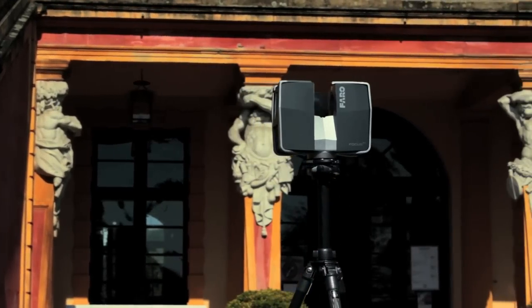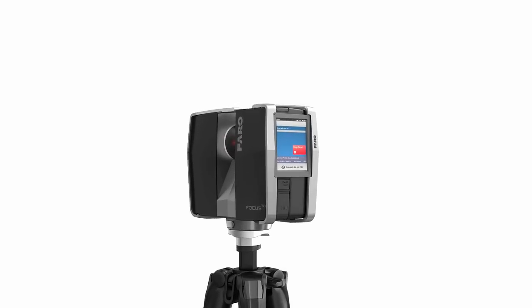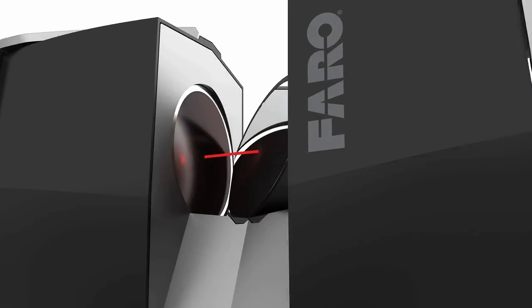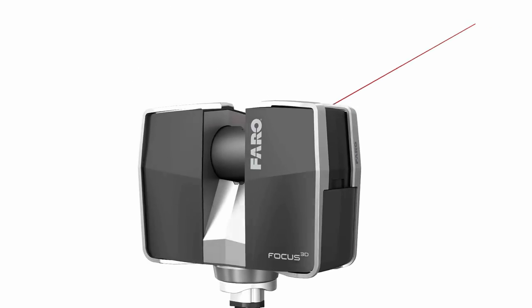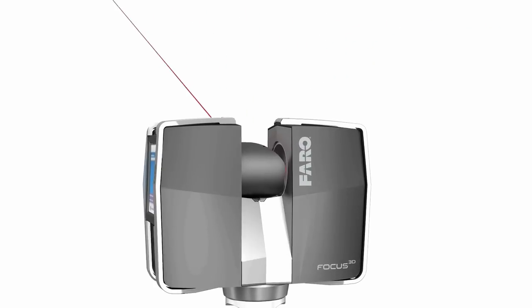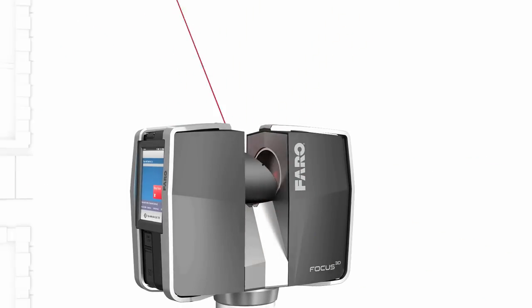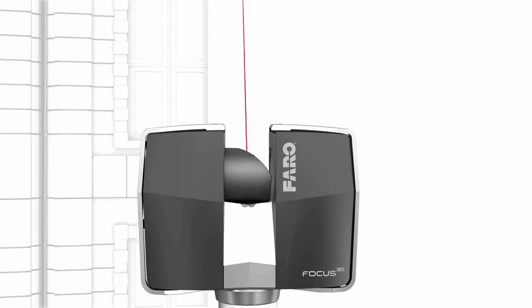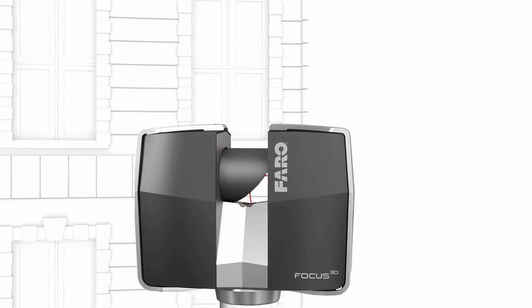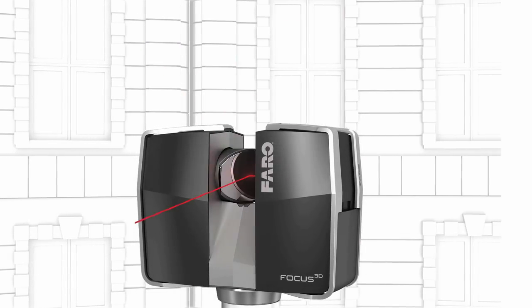The measuring instrument creates photorealistic, three-dimensional images of real-world objects. The rotating laser of the scanner surveys — touches, in the truest sense of the word — its surroundings. The laser beam measures the distance to the object and, together with the device's rotation angle data, determines the coordinates in space. Several million such 3D coordinates result in a complete three-dimensional impression of the surroundings.